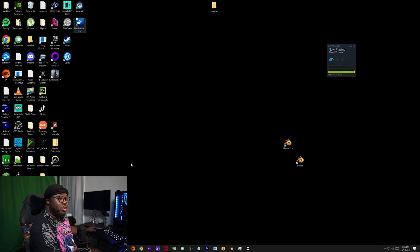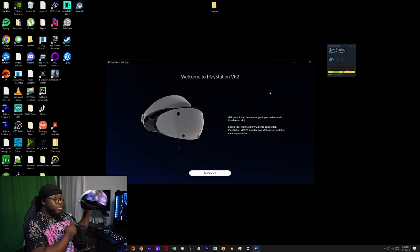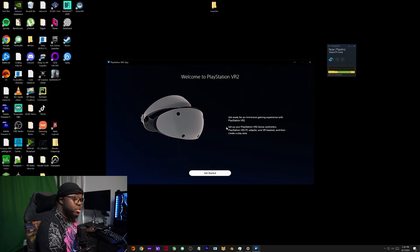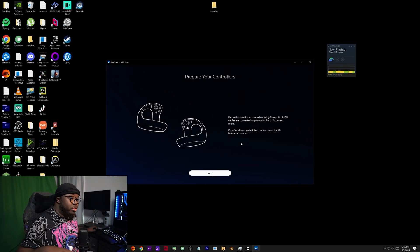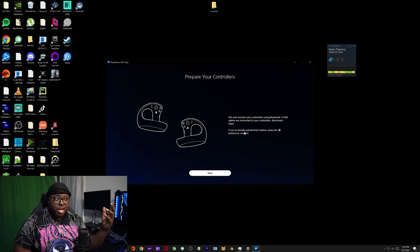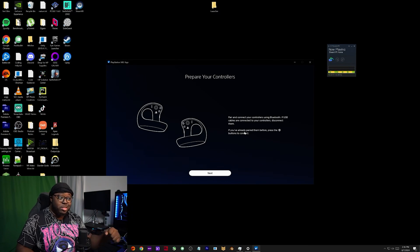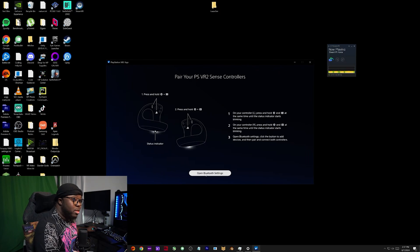All you gotta do is basically just download the PlayStation app, which is already on Steam. If you have Steam, just download it, open it up. My PSVR2 is already connected because I already have it on. Just press the button on the PSVR2, go to 'Get Started' and it's gonna tell you to prepare your controller. Controller pairing is really easy - I have a Bluetooth/Wi-Fi adapter in my other PC. Make sure you do your research if you're gonna buy one because they only work on specific ones.